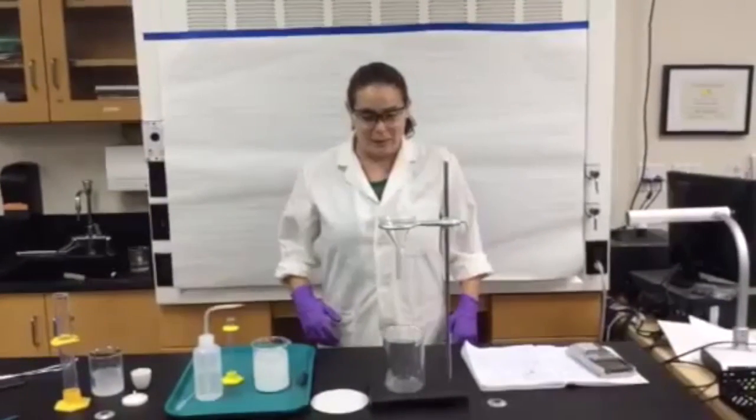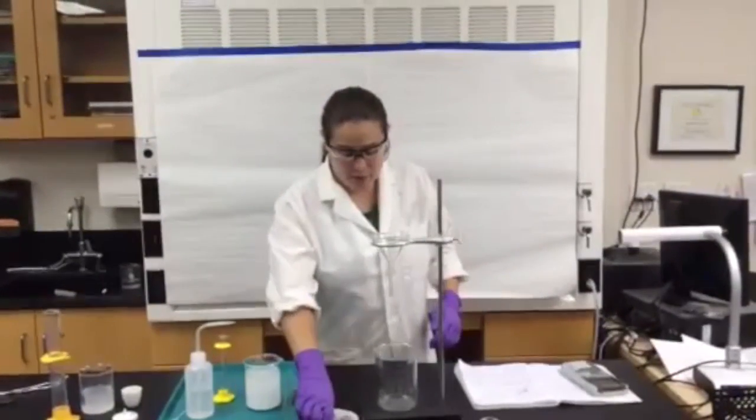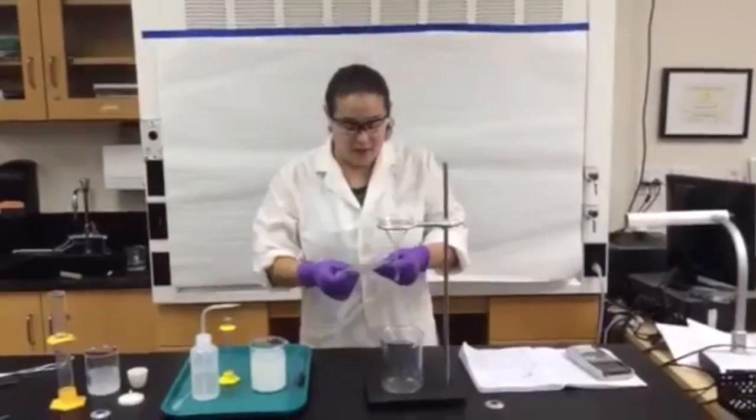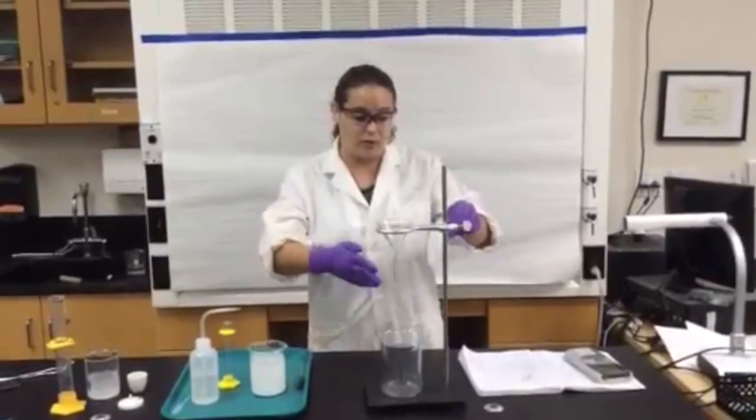Hi everybody, it's Miss Smith and we're getting ready for your gravimetric analysis lab. We're going to be doing a new technique where we're going to have to filter something, so I wanted to show you guys how to set up your filtration.